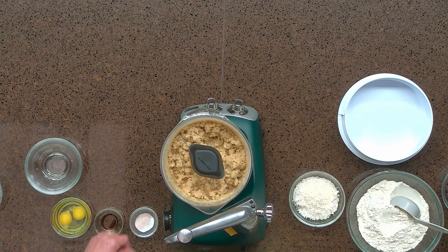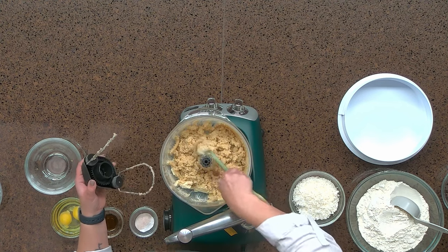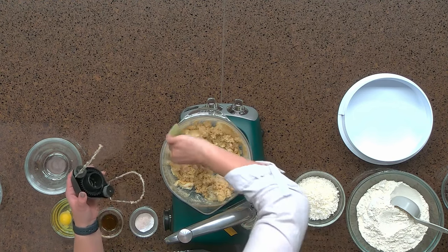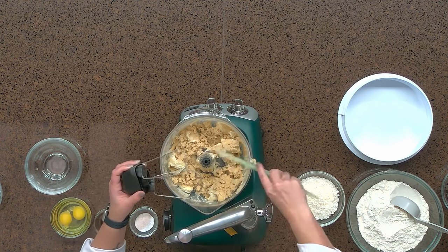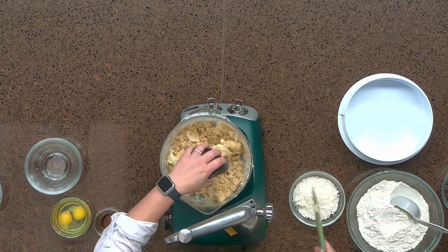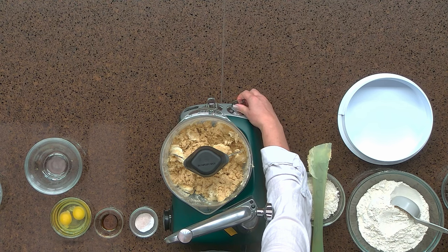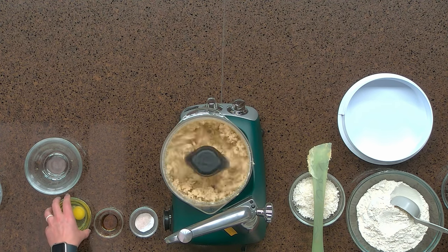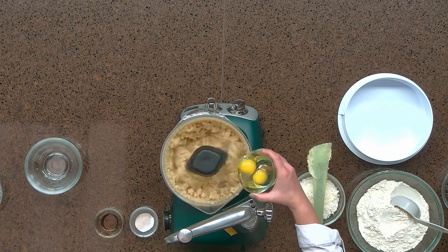You may have to turn the Anchor Shroom off to quickly scrape down the sides and around the center post. Make sure to push your beaters all the way down onto the beater bowl and begin creaming again. Now we're going to slowly add in our eggs, one at a time.